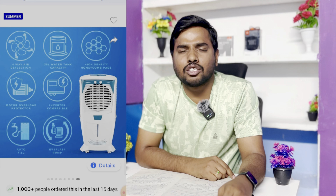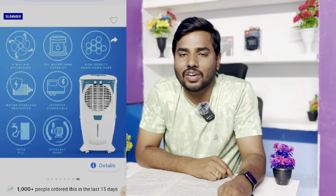In 4th place, there is the Crompton Desert Ozone air cooler with 75 liters water capacity. The material is plastic in white and marine color. The available sizes are 55L, 75L, or 80L.